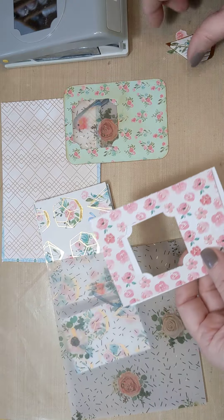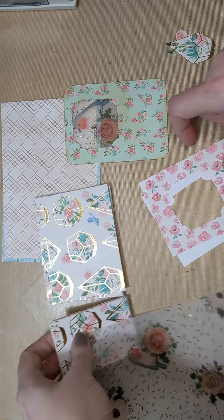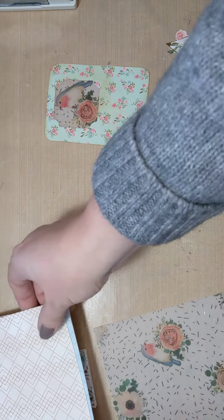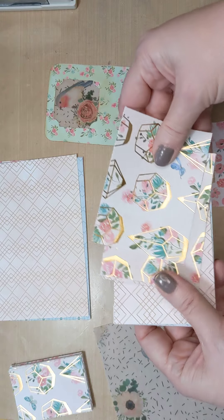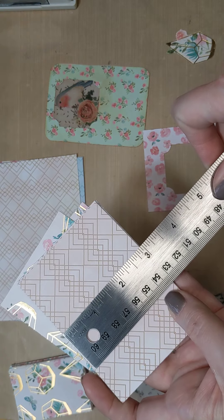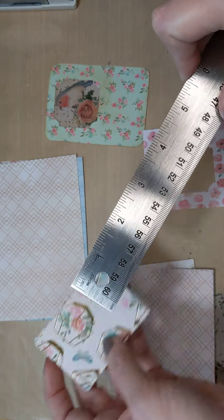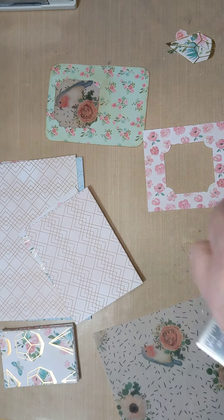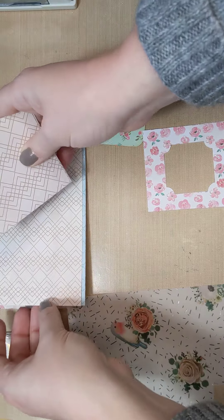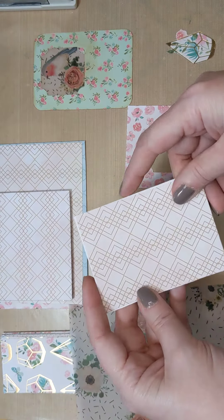I thought this would be kind of fun to create. A lot of us know how to make these - this is more for a beginner style or just for something different. A lot of these paper pads have really cool sheets of paper that you can cut apart. You can use these as embellishments for journaling cards, inside junk journals, on gift tags - use your imagination. Because the paper pads are already coordinated, you can do whatever you like. I like to grab usually two of the same.